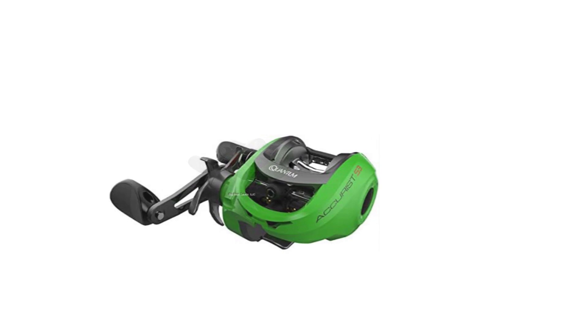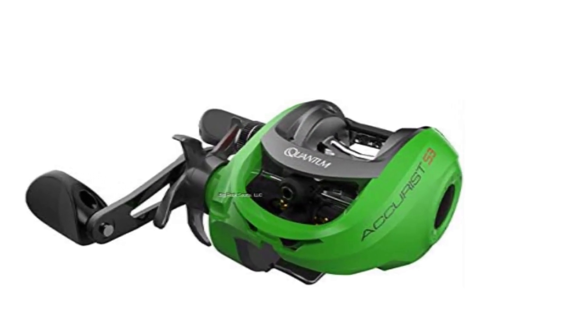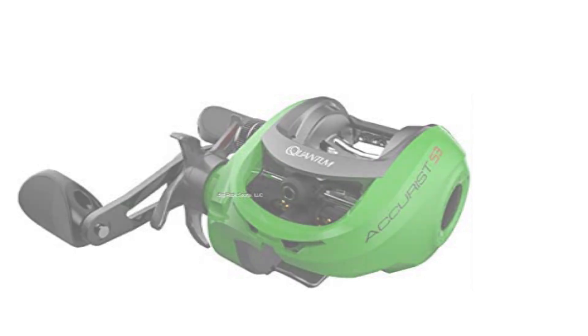This reel also comes with an 18-pound max drag and right handle. The bayonet side cover makes it easy to access the spool with just the press of a button. Several coatings protect the reel from the effects of saltwater. It makes the most of advancing technology to bring you a performance reel you can trust to last.